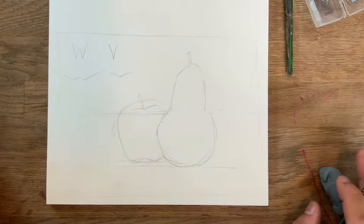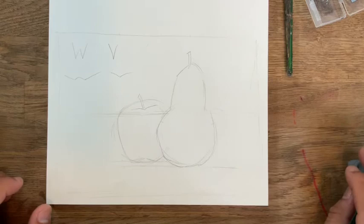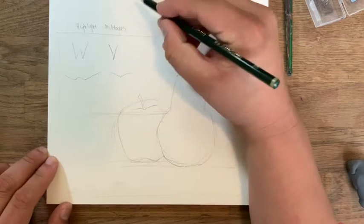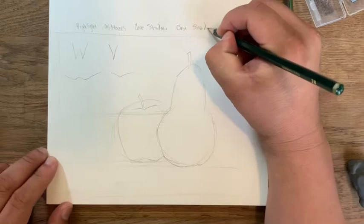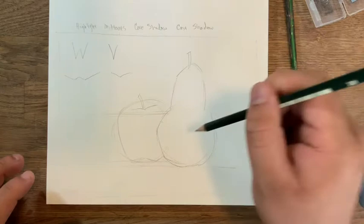Now, when we're working with acrylic, we are going to have to think about a few things. We are going to have to think about a highlight, mid-tones, a core shadow, and a cast shadow. These are very important. We are going to start with our highlights. The highlight is the place where light hits directly.